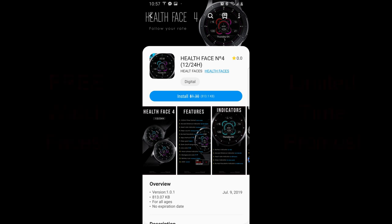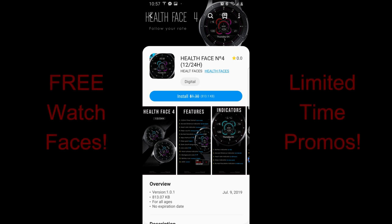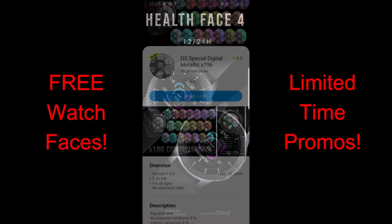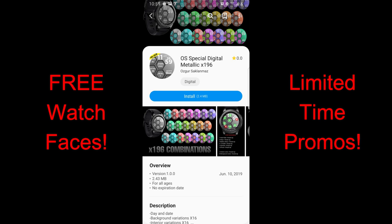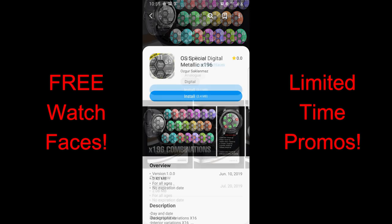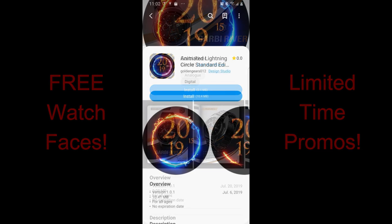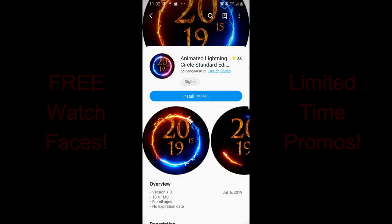Happy weekend guys and welcome back to another edition of Jibber Jab Reviews. In today's show I review the top four watch faces of the week that you can pick up right now in the Galaxy App Store. While all the faces I'm going to show you today are free, there's at least one on a limited time promo, so if you like any of these designs I encourage you to download them as soon as you can. I've also included direct links to all the freebies right in the video description.